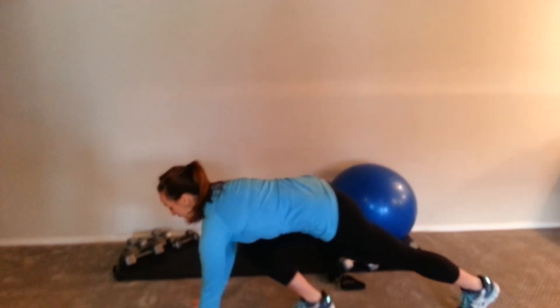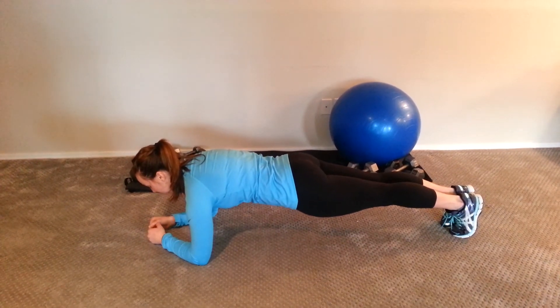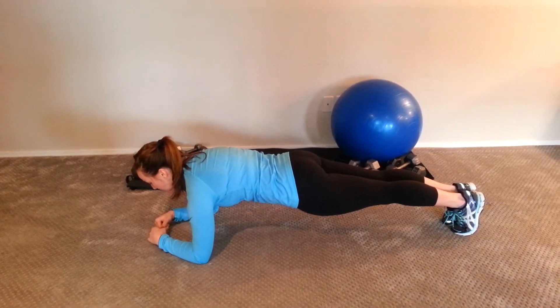A great exercise to tone the core and also work a little bit in the shoulders, the back, and the chest is a plank. You can come down to your elbows on those toes, nice flat back — kind of tuck that tail so you're in that nice flat back position.